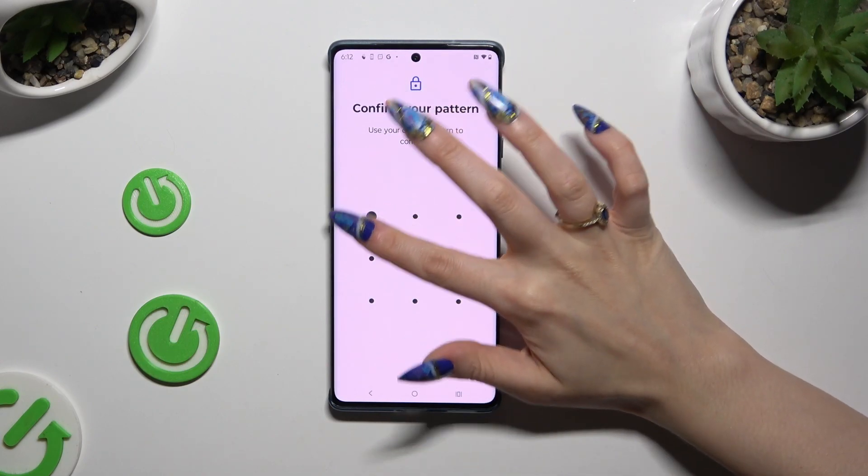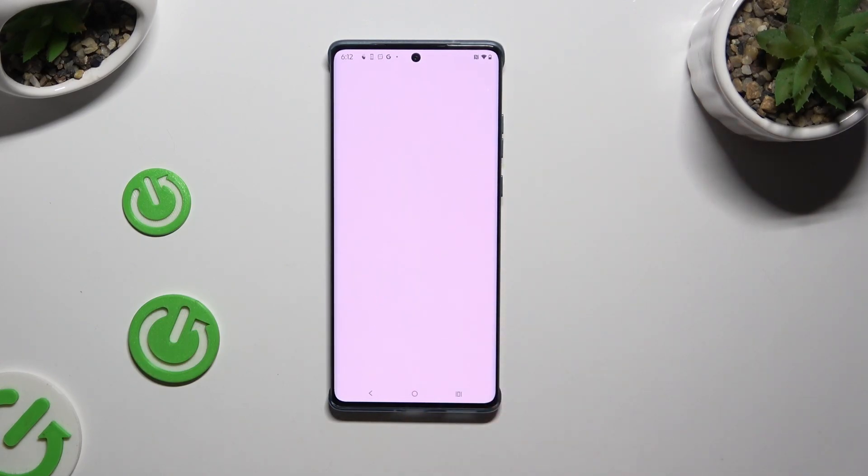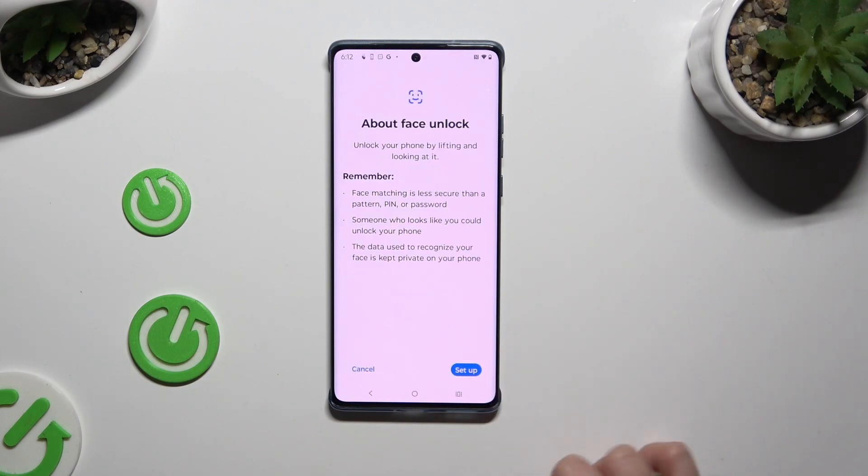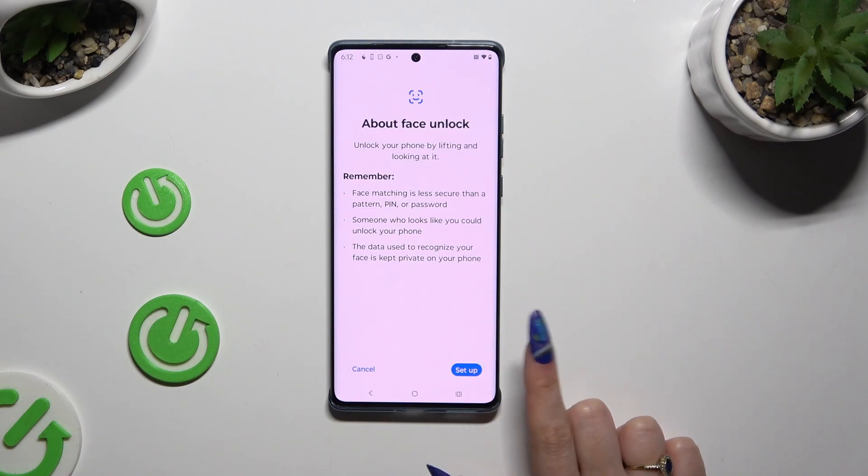Now you need to enter your current screen lock, and when you're ready hit Set Up at the bottom right corner. Then read all of those instructions and disclaimers, and when you've finished hit Set Up again.